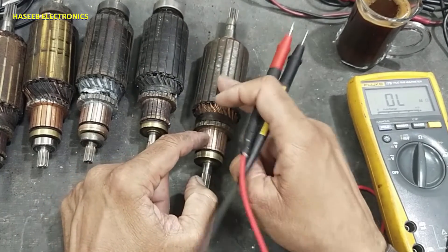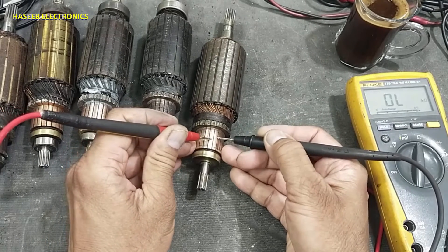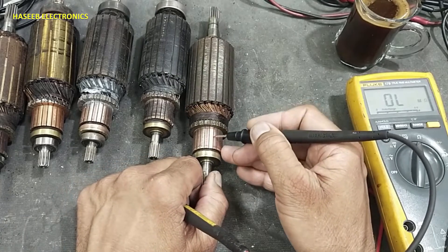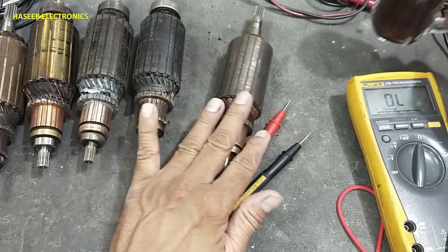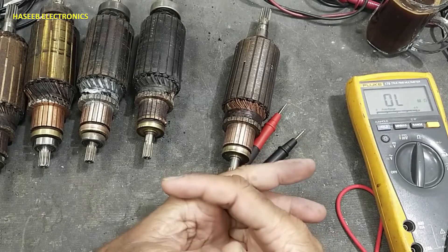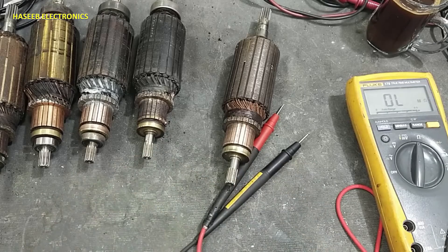To summarize: visual check, insulation check, 180-degree test, inter-segment check, and cross-check. Then check for clearance of segments for short circuit. If the rotor passes all these tests, it will work. If you enjoyed this video, hit the like button. If you have any questions, please write in the comments. Thanks for watching. Assalamualaikum warahmatullahi wabarakatuh.